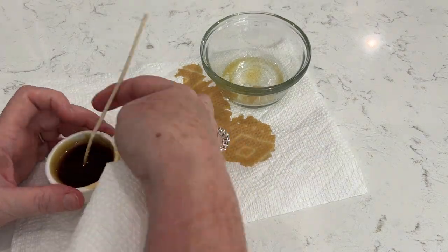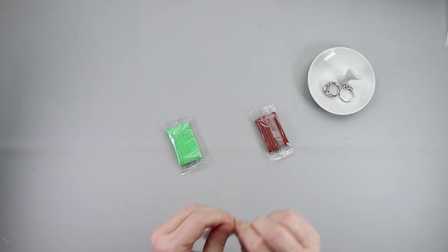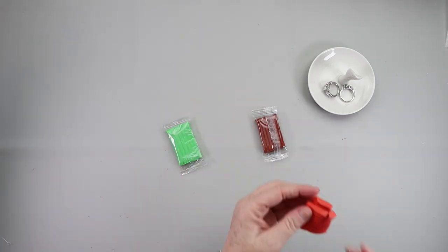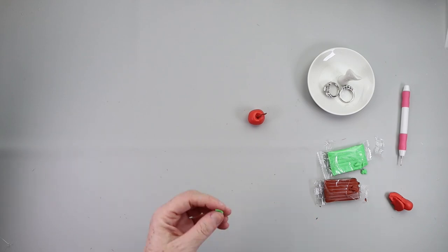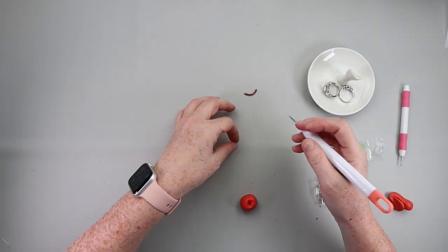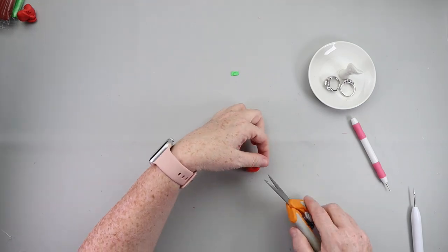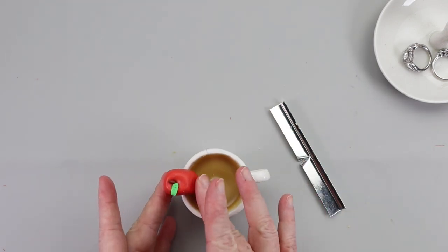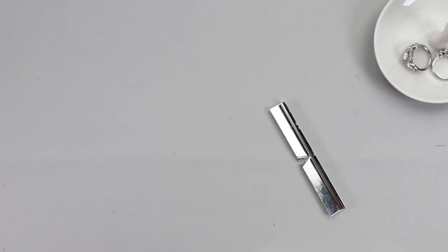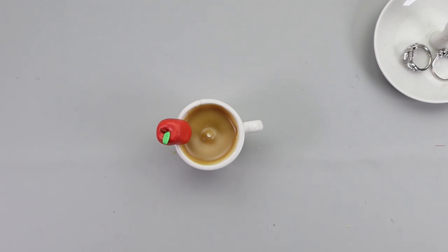I grabbed a wick holder, placed it on the mug, cleaned it up, and set the candle aside. Then I wanted to make what I believe are called mug huggers. I grabbed three different colors of clay — red, green, and brown — and made a little apple out of the clay that can rest on the side of the mug. I shaped it as best I could and carved out a little slot at the bottom of the apple so it will sit on the mug. The last decision is whether to put a sticker or decal on the mug — I left mine plain. Remove the mug hugger if you're actually going to light the candle, but I love how this turned out.